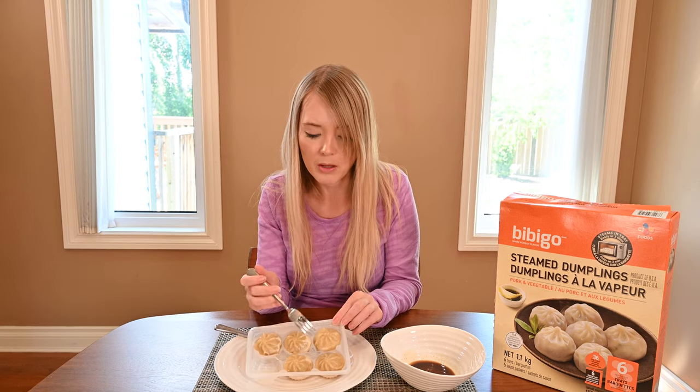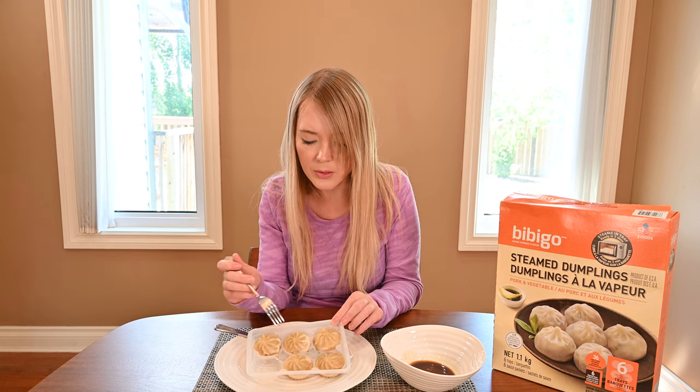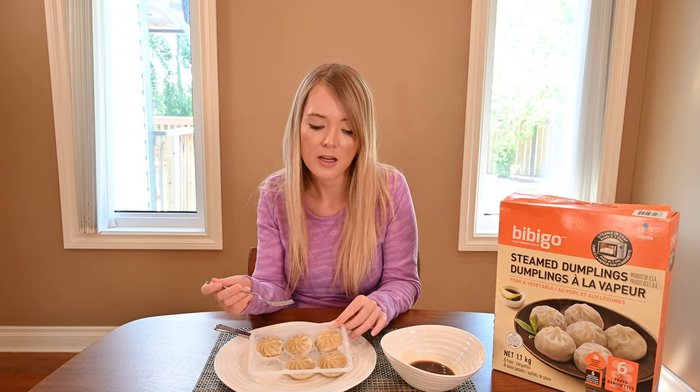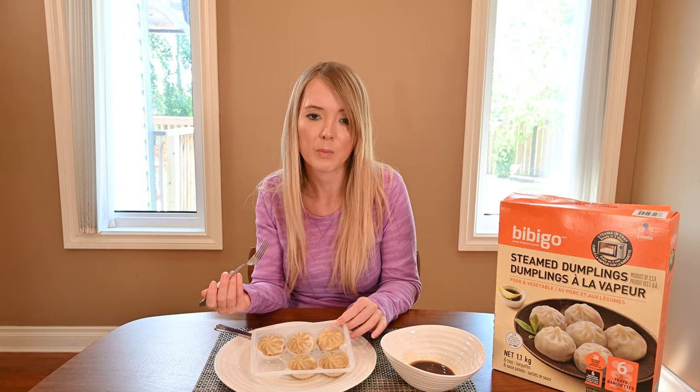You'll notice there's a little bit of slight discoloration or different colors on the dumplings. This is totally normal — this happens every time I cook the Bibigo steamed dumplings, and it doesn't affect the taste or flavor at all.